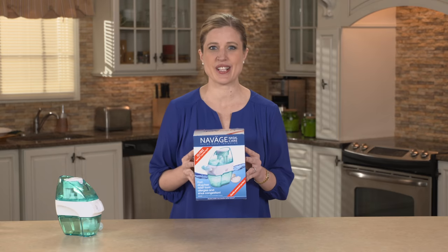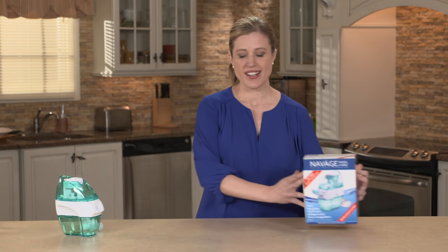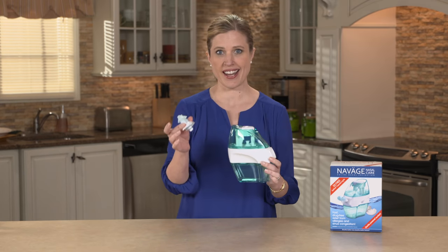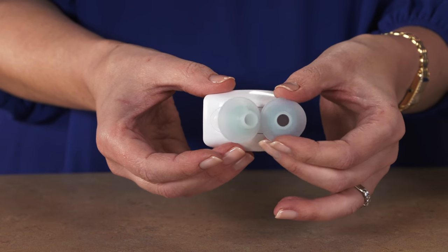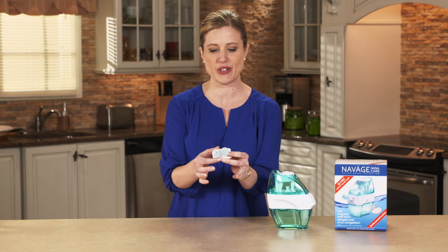You've just gotten your Novage Nose Cleaner and you want to get started? I'm going to show you how today. What you would have received in your box is this base unit as well as your nasal dock. The nasal dock has two nasal pillows on them. They're made out of a medical grade silicone and these are really nice and soft and flexible, so that's going to help you put them comfortably in your nose.